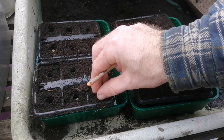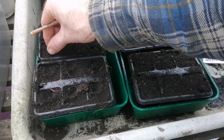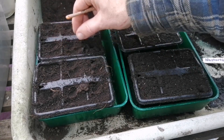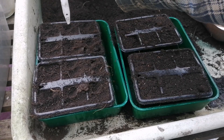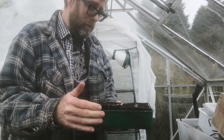Once the seed is in, just pinch it closed like so. Make sure there's contact on the soil — there you go. And then finally, one label in it goes so we know what it is.